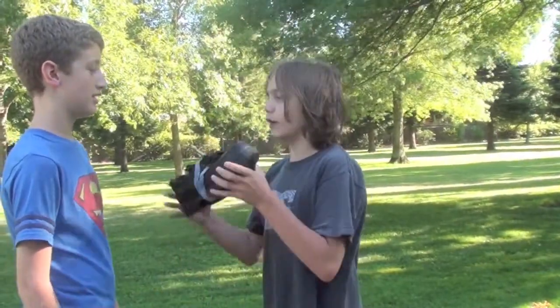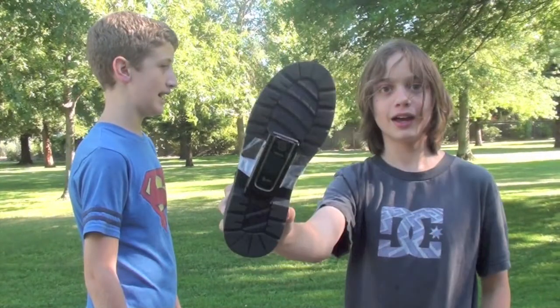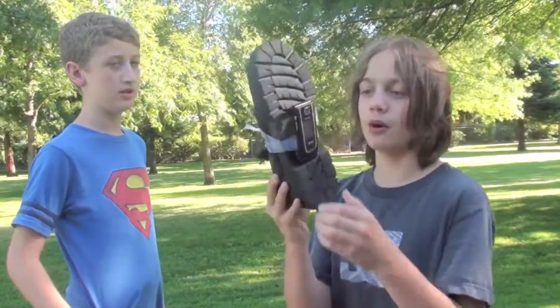Hey, are you tired of your old iPhone? No. Well, let me tell you about the new revolutionary breakthrough in shoe-slash-phone technology. It's this Shoe Phone! The Shoe Phone is made out of a high-tech Fanta shoe with a flip phone attached.